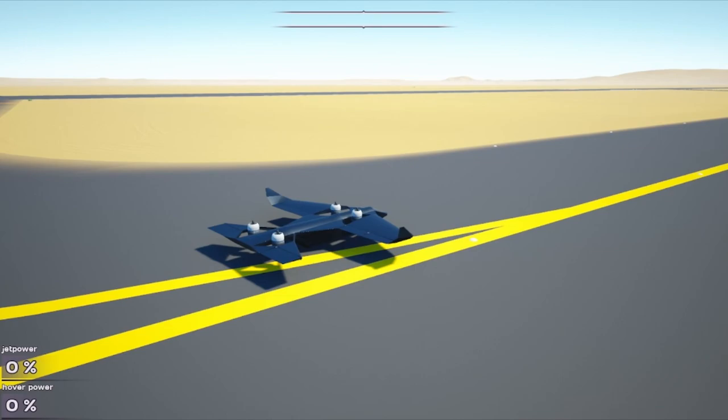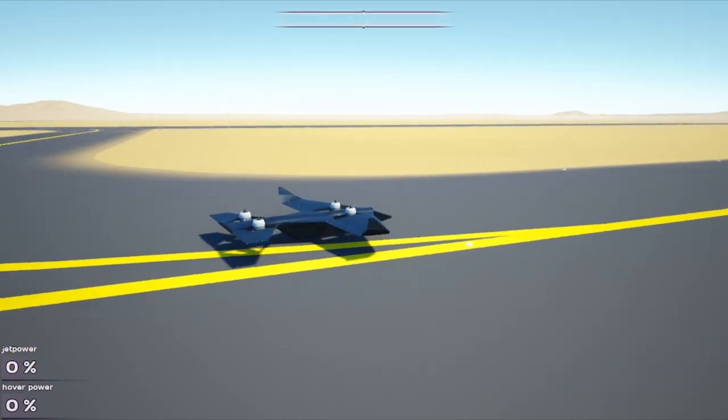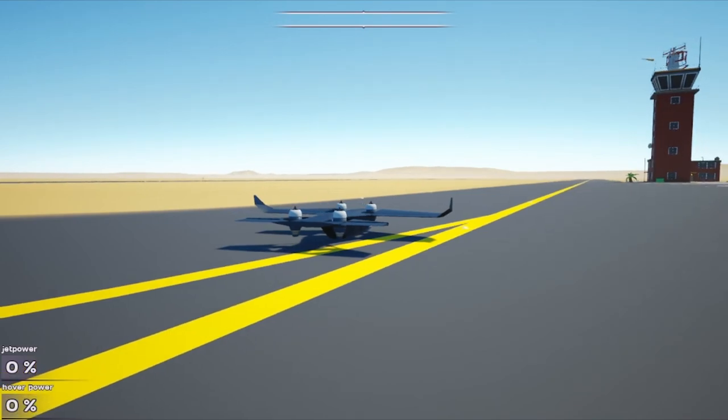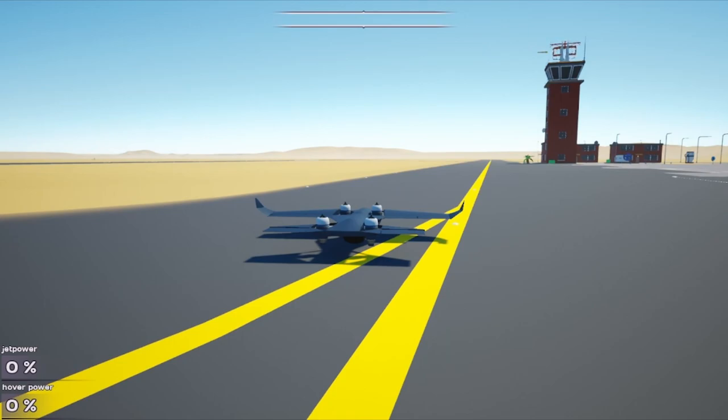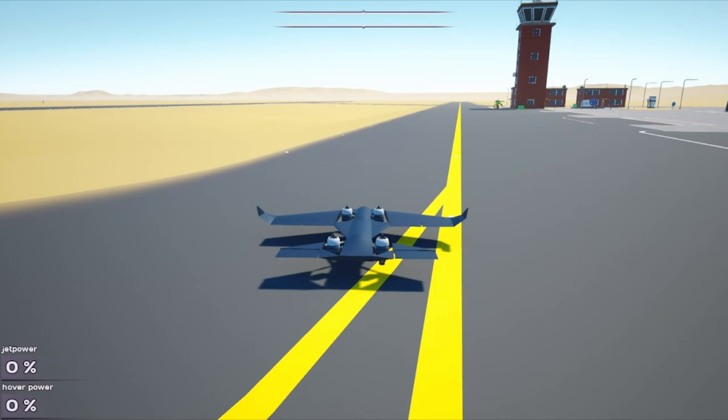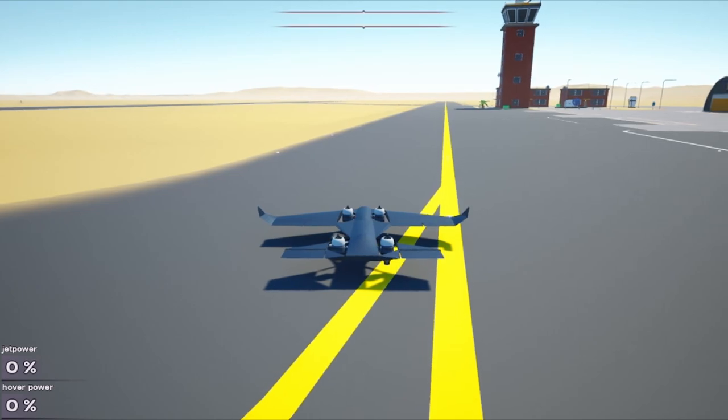This is one of the latest projects that I've been working on — still have a little bit to do, but I'll upload it to the Steam Workshop soon. This is a self-balancing VTOL. It has all the programming to level itself and correct whatever you do. It took me a while to figure out the programming. If you guys want me to make a tutorial video on how to program drones and stuff — it basically uses the same programming you'd use for a quadcopter — leave a comment down below.